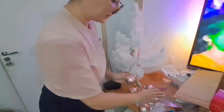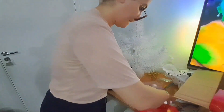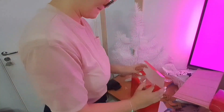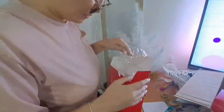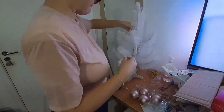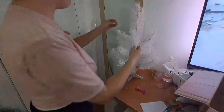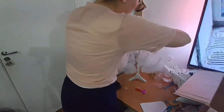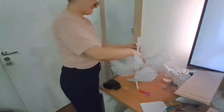Eu decidi desmontar. Peguei as caixas que estavam fora do armário e guardei cada uma no seu lugar. Aí eu fui tirando as bolinhas e já guardando dentro das caixinhas, porque aí fica muito mais fácil pra guardar e não quebrar nada. Eu abria uma caixinha, guardava as bolinhas, quando enchi pegava a outra. Esse processo de desmontar a árvore foi a primeira vez que eu realizei, mas foi gostoso até desmontar. Guardei a nossa árvore pra usar em 2024, a gente vai usar ela de novo.